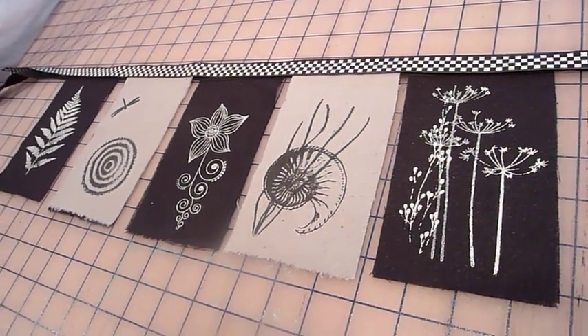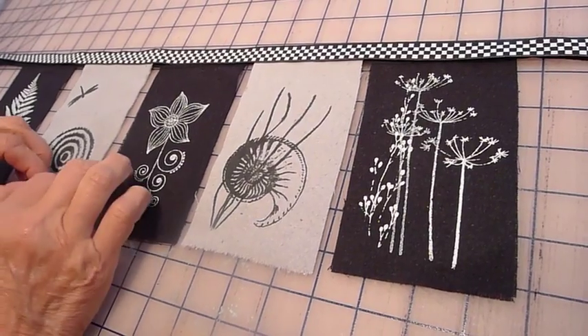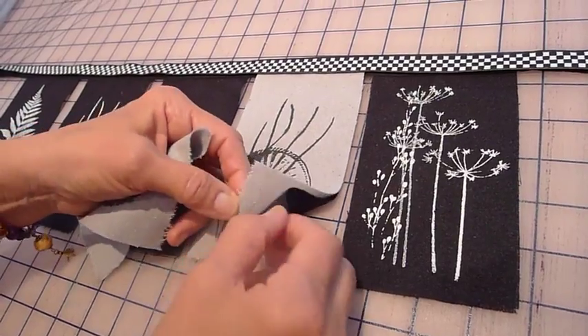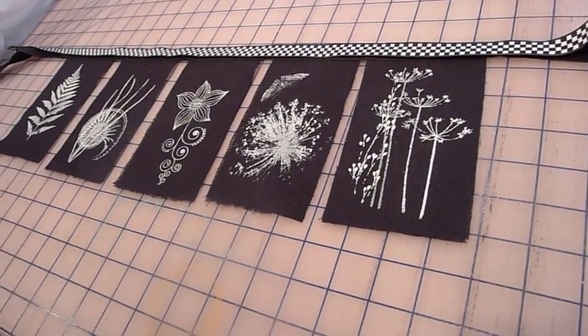I really love it with the ribbon. These are small — you can put these in a tiny space. They're not as big as a whole set of flags that would take up a whole wall. These may appear on the website — I'm excited about them.